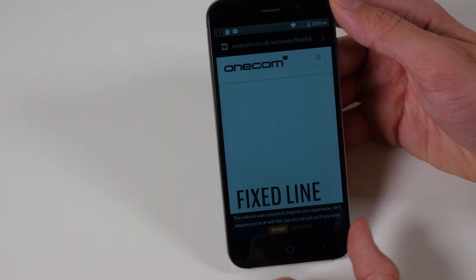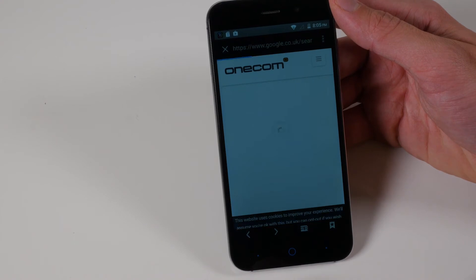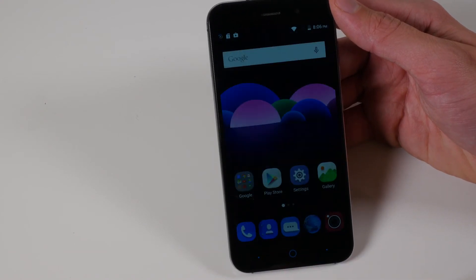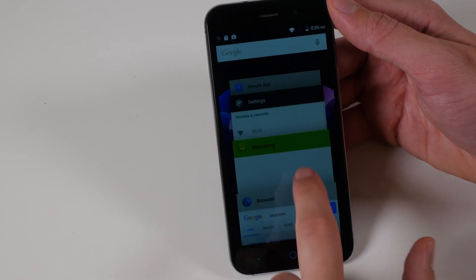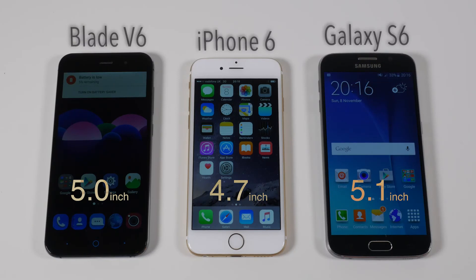In terms of buttons on the front: on the left-hand side you've got your back button, the middle button is your home button, and then on the right-hand side you've got your multitasking/recent applications button.